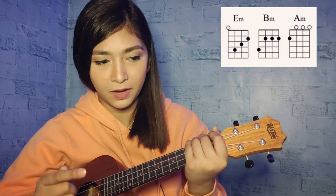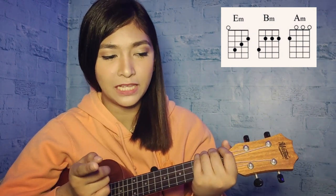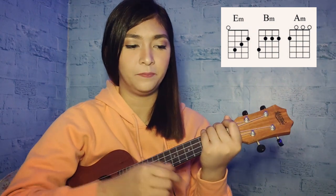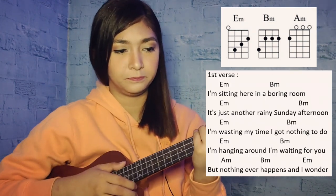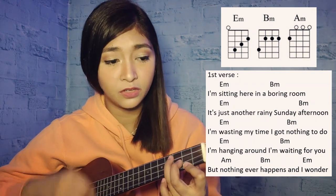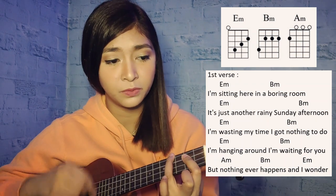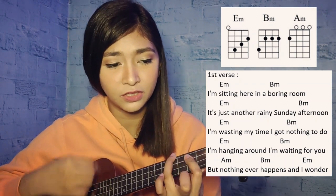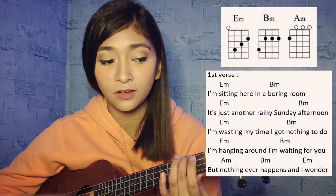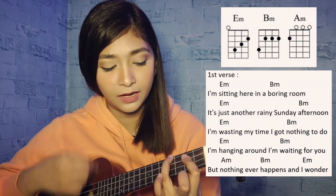Next is Verse 1. The chords we're going to use are four sets of E minor, B minor. Then for the last lyrics, we use A minor, B minor, E minor, followed by the fingerstyle we did earlier. Here's how the first verse sounds: 'I'm sitting here in a boring room, just another rainy Sunday afternoon, wasting my time, I've got nothing to do, hanging around, I'm waiting for you, but nothing ever happens, and I wonder.'